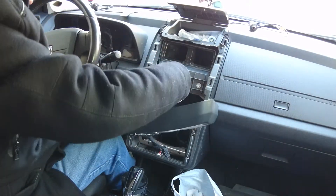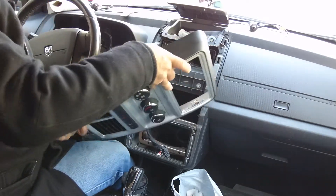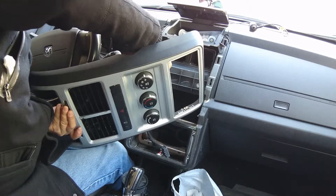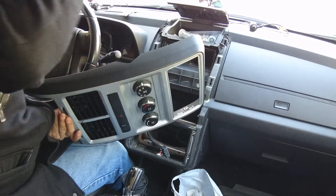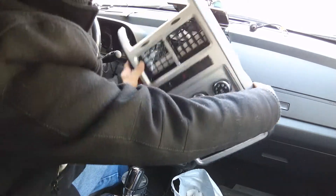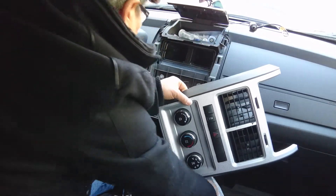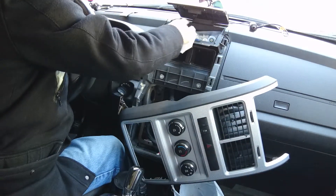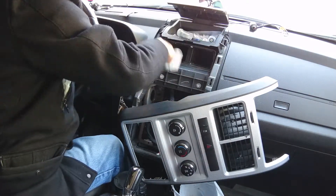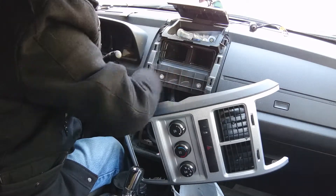If you don't lock it, someday somehow it will come out and you will see, oh, I have a problem again. Now put everything back. Let me clean this a little bit - nice and clean, get the dust off.